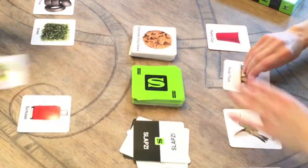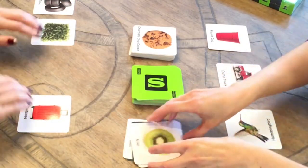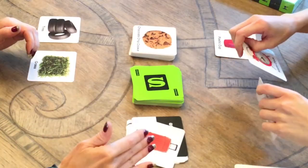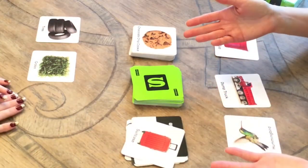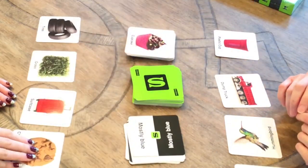Throughout the game you may come across a Slapsy card in the deck of clue cards. These act as a wild card. Whenever a Slapsy card is flipped over, players may grab one of their picture cards and slap it on top of the Slapsy card as fast as they can, discarding any picture card they choose. It helps them get closer to winning.